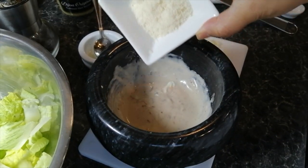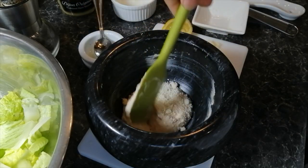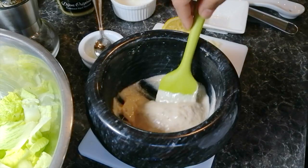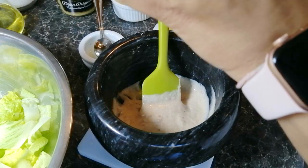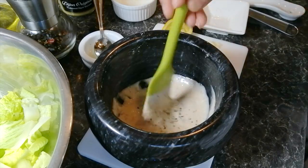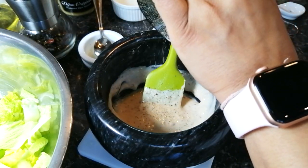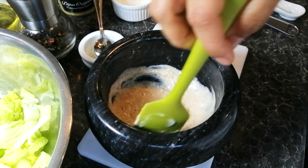Then stir in a couple of tablespoons of finely grated Parmigiano Reggiano. Finally you can season your Caesar dressing with some pepper. I am not using any salt here because the anchovies are already salted. I like to season with freshly ground black pepper and freshly ground white pepper. Stir well and your Caesar dressing is done.